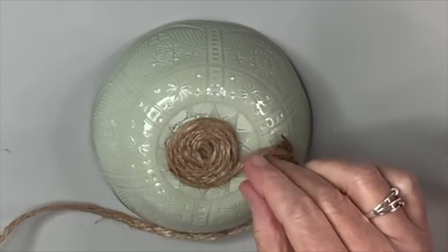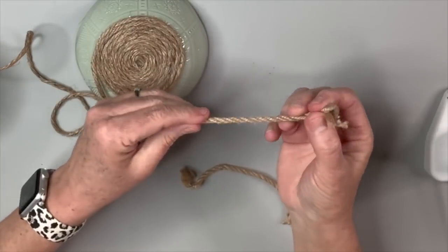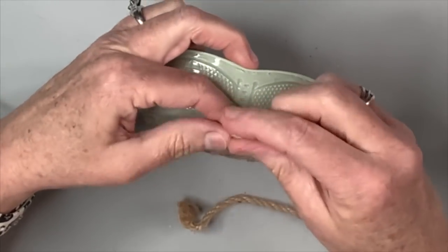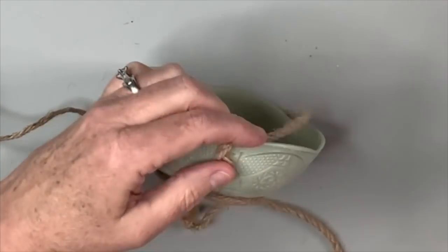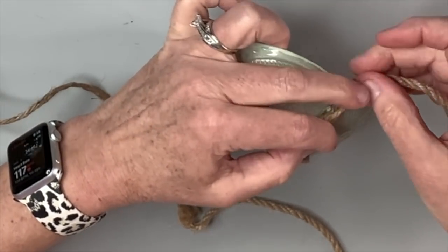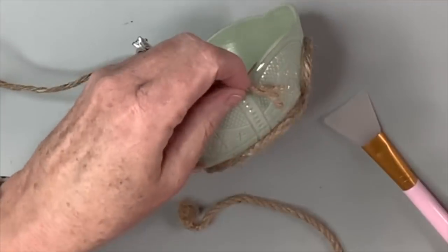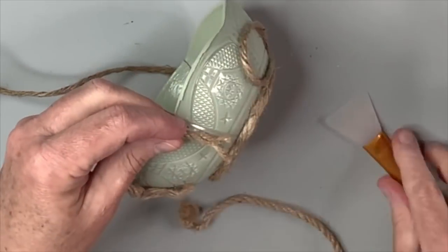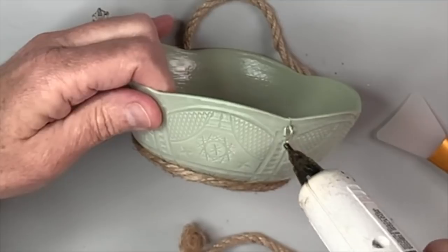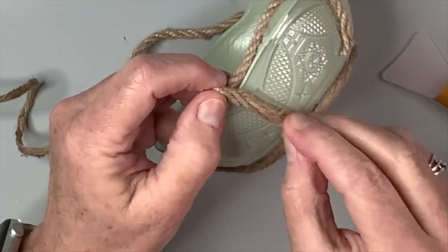I skip ahead to show you when I've got a bit more done — it's looking really nice. I take two pieces of rope the same size and attach them with hot glue to each side to become the handle. Once attached, I continue wrapping the rope around so you won't even see where the handle is attached — there'll be a little bump in the rope but it looks really cool. If there's something a little heavier in the bowl, the handles can handle it. I notice a little crack in the bowl, but it's going to be wrapped in rope so it'll be stable.